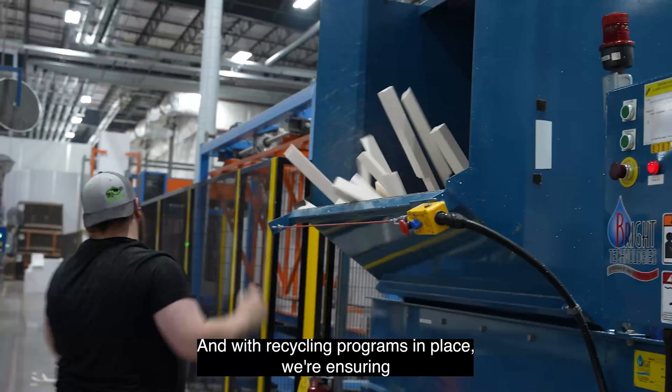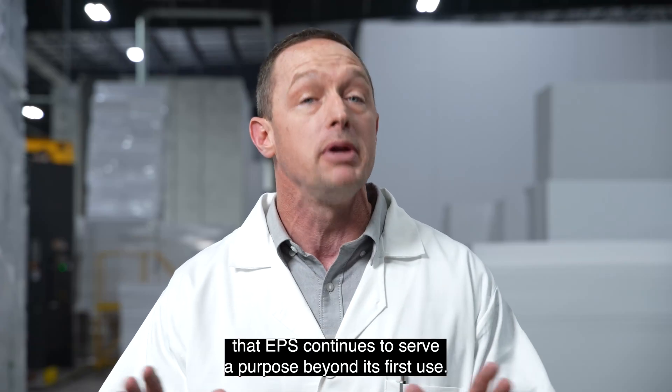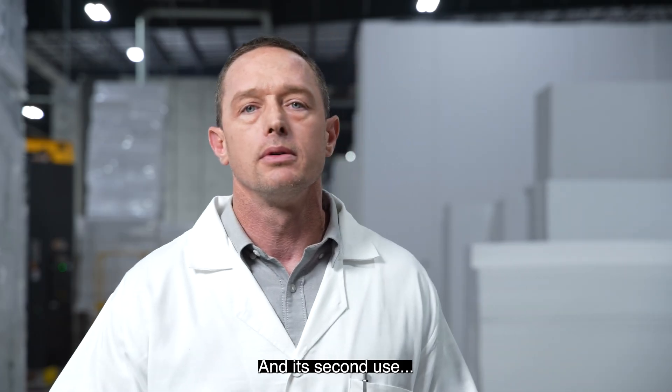And with recycling programs in place, we're ensuring that EPS continues to serve a purpose beyond its first use — and its second use, its third use, and infinite uses. Nice!